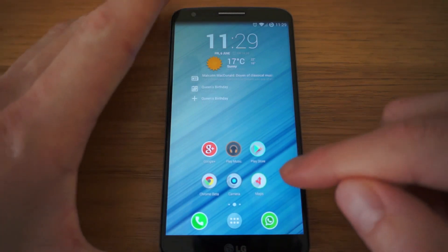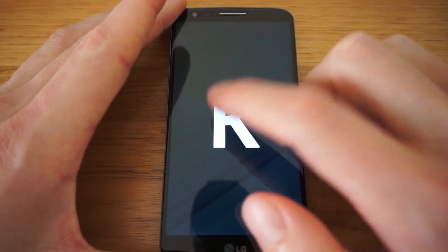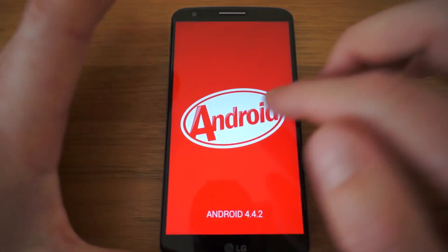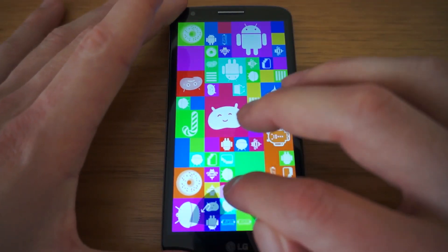So diving right in, we can see that this ROM is based on Android 4.4.2 currently. Not the latest version of KitKat, but the next version should be updated to 4.4.3 with all the additional minor features that have come in that ROM.